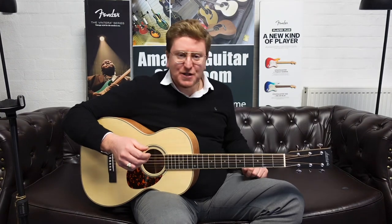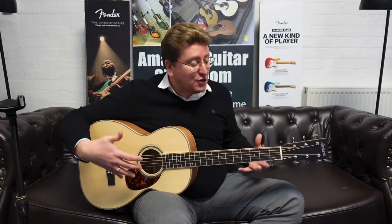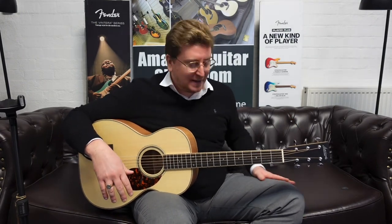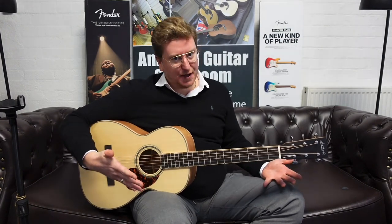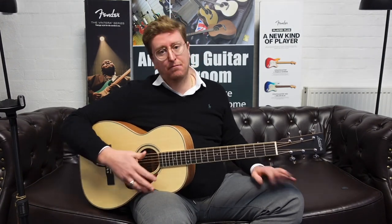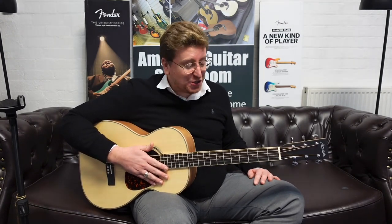And it comes with a hard case. It's available at Rimmers Music as a unique listing for this actual guitar — it'll be on our website by serial number. Thank you very much for watching this video, hopefully you have found it helpful and enjoyable. It's to coincide with that listing on our website, so not only can you look at the pictures but you can also hear what the guitar sounds like, and now you know that it plays beautifully as well. It ticks every box, so hopefully you decide to make this stunning instrument yours.